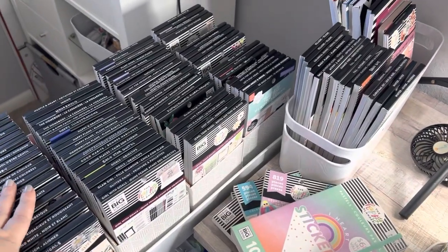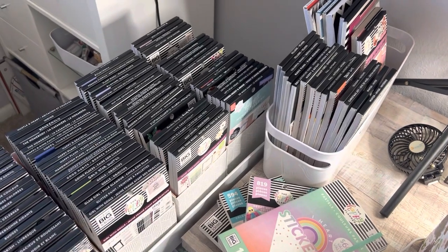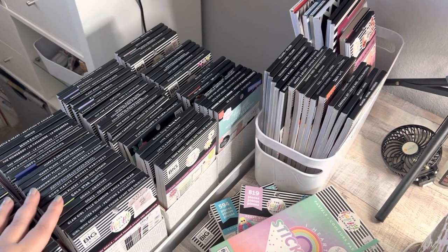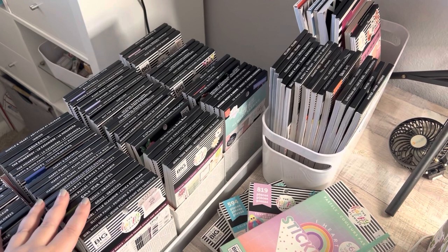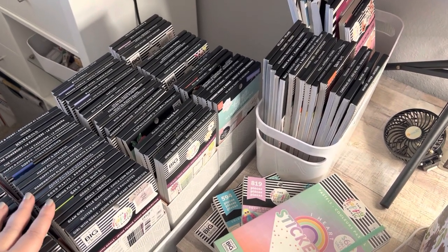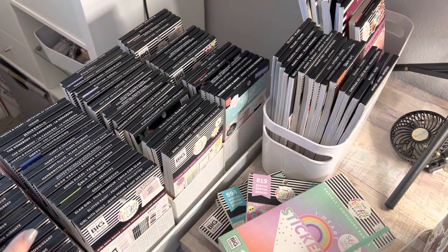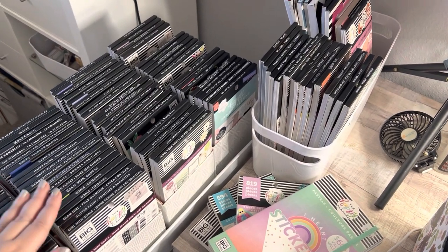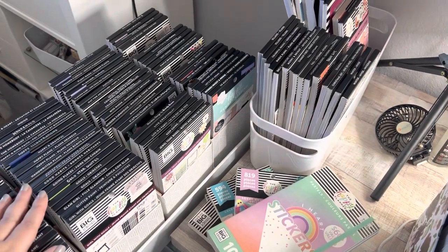So without further ado, let's get to de-stashing. One last thing: most of these sticker books I paid for myself, but in August I joined the Happy Planner squad, and a lot of these sticker books are from being on squad. So the newer sticker books I am for sure keeping. If I received it from squad, I'm keeping it. If I de-stash any sticker books, they will be ones I purchased myself that are probably a little bit on the older side.